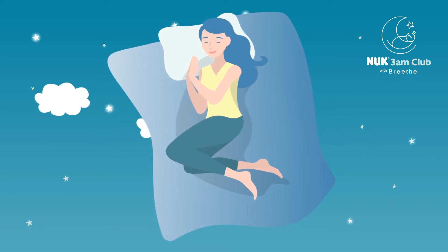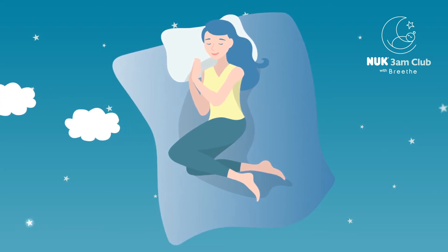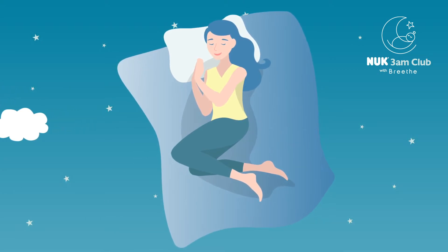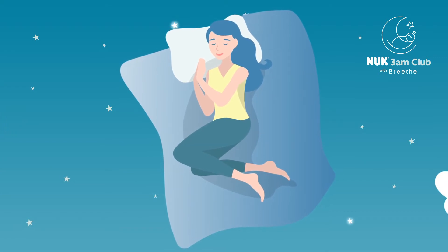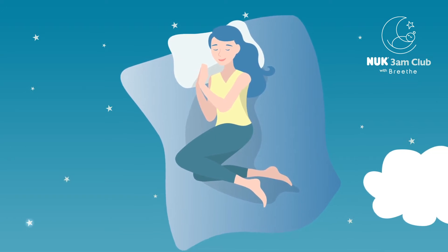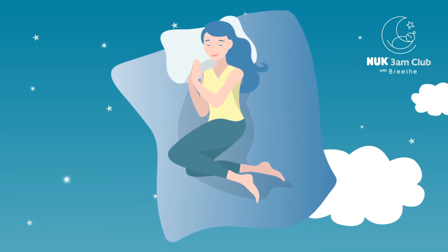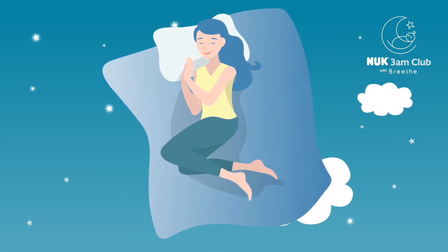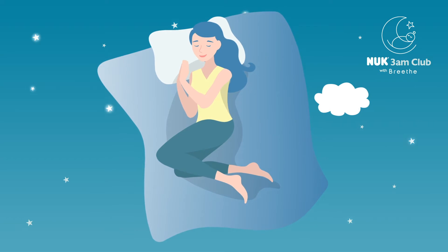Very slowly now, take a deep breath in through the nose, filling and expanding your body, taking in as much breath as you possibly can. Holding at the top of your inhalation for a moment, and then opening the mouth and just letting the air pass out naturally with a small sigh through the mouth. And as you sigh, start to relax and surrender your body to gravity.